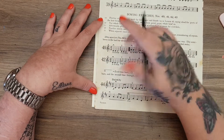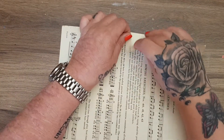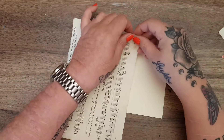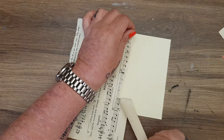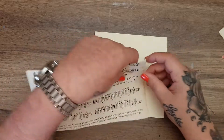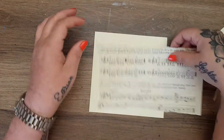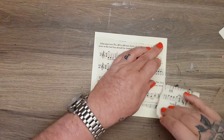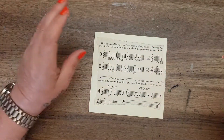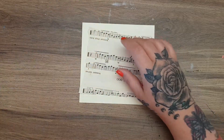I'll roughly mark with a pencil where I'm going to tear it — just here, in towards myself that way, same at the bottom, down there and down there. Keep these pieces because they are fantastic for using in your junk journals and things. Let's stick this down — if I can find the glue.